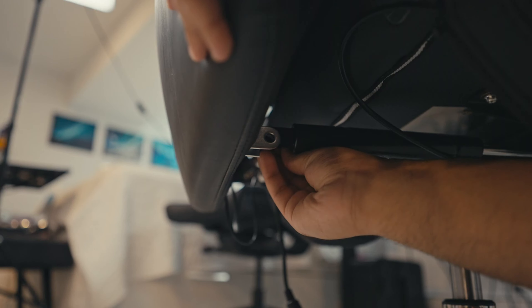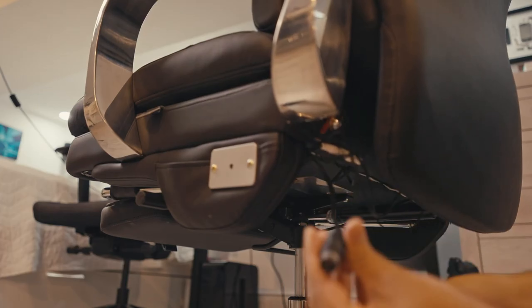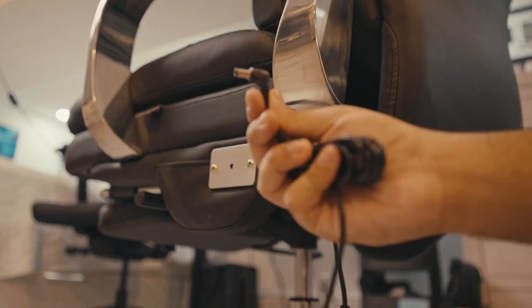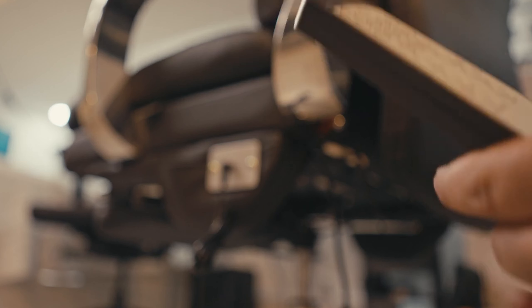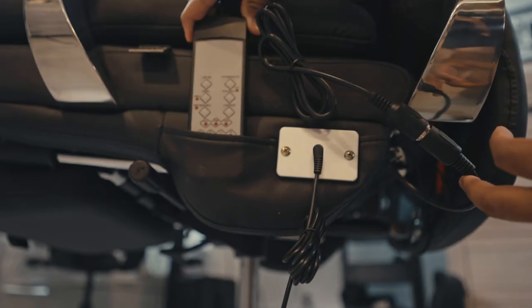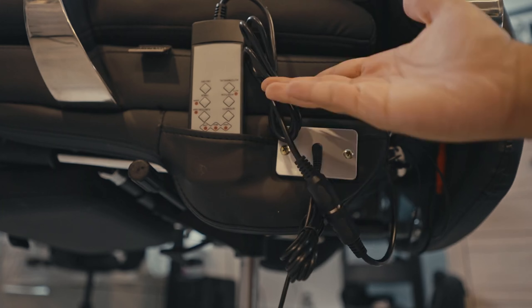Once you finish that, you can find some plugs behind the chair. Go ahead and attach that to the controller and to the massage function itself. Be sure to follow the instructions so you don't bend any of the pins — you don't want that to happen. Once the chair was assembled, I was blown away by the looks. It reminded me of a home-theater chair, but on wheels with the massage function.